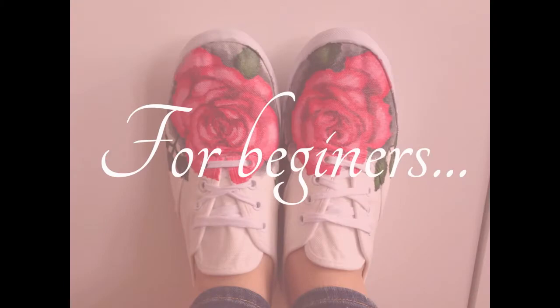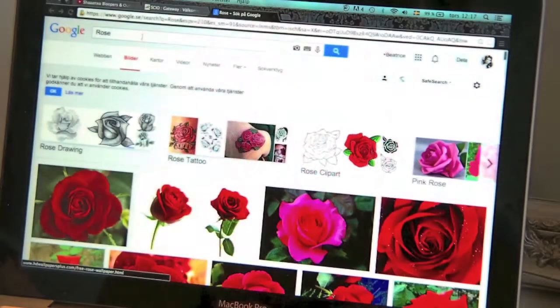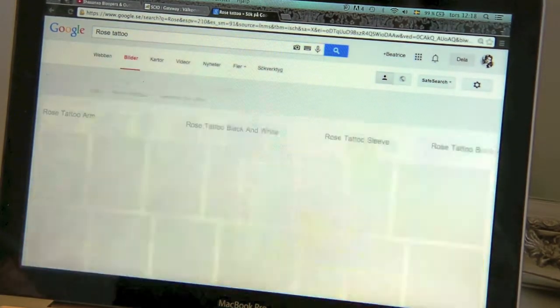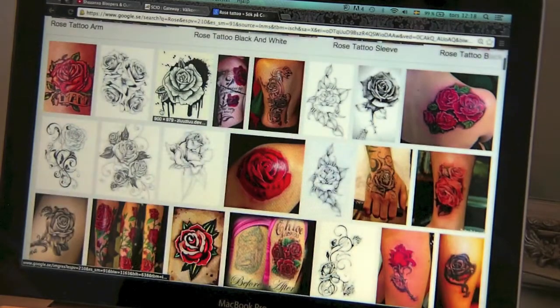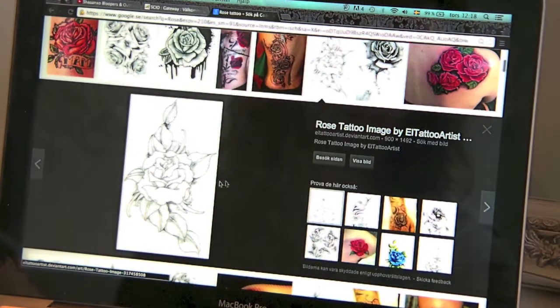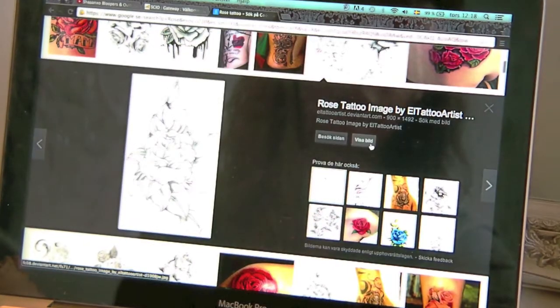For you beginners, instead of typing in just 'rose', type in 'rose tattoo'. Then you will get a rose that is already drawn — it's ready. You can just click on it and there you have it.